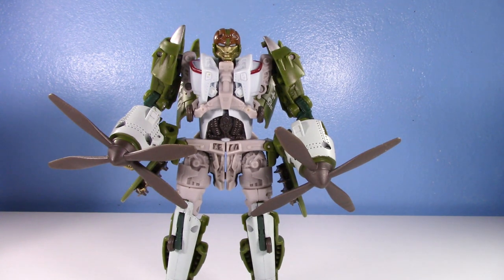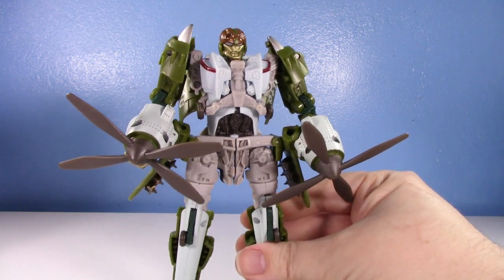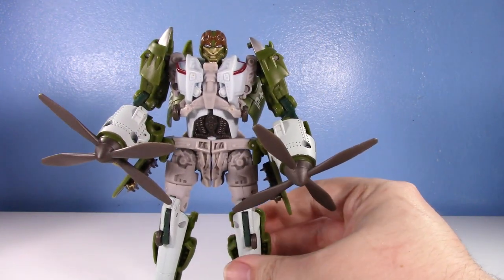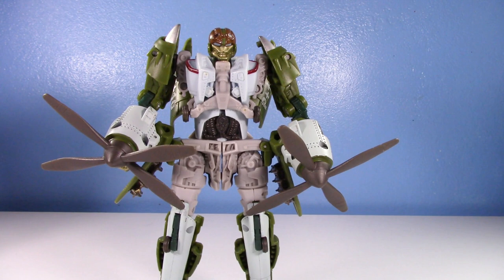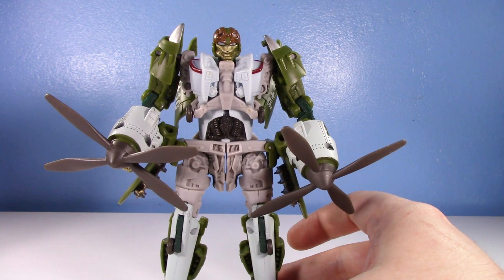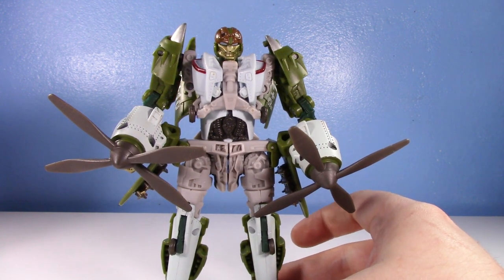Unfortunately it wasn't complete — he doesn't have his guns and he's missing a couple little toe pieces, but it doesn't really detract from either mode too badly. Hopefully someday I can either find a scrap one with the toes or just 3D print some new ones — I want to get into that someday. But anyway, love Highbrow. After I got him I realized — wasn't there a really cool repaint of him?